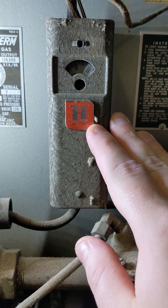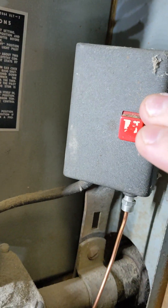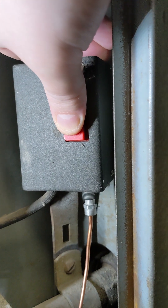The problem is not so much here or here, but here — the pilot stat safety switch. As long as you have a pilot, and we do, I should be able to press this button in and it'll stay and close the safety circuit.